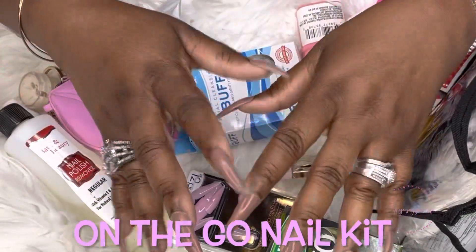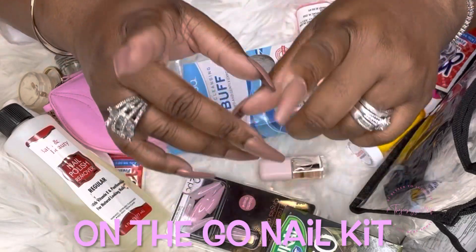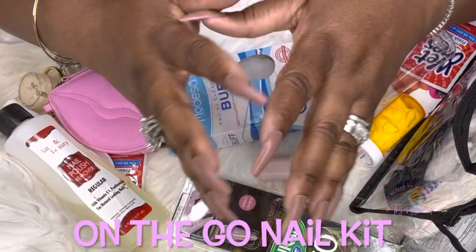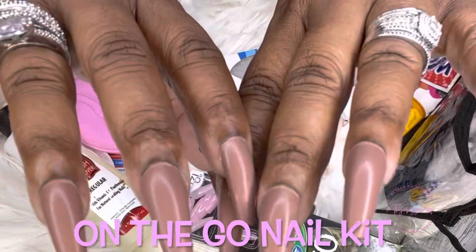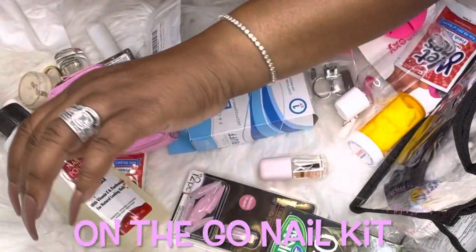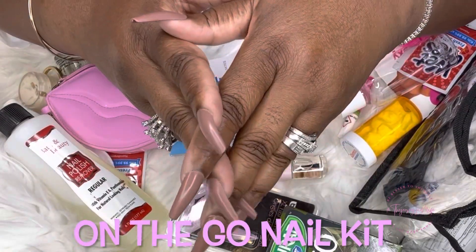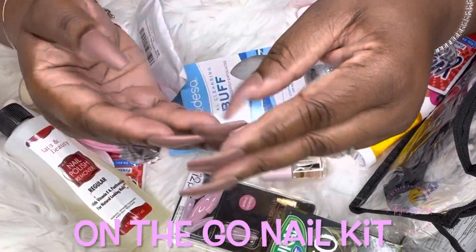Today I'm bringing you me putting my nail kit together with you all. This is so that if you have some of these things, you can replay this video, share it, or think about putting one together yourself if you're into press-ons. These are press-ons from Shein — I love their nails. If you're into longer nails they have them, and short ones too. They're very durable, they don't bend and crack unless you're trying to fix an engine.